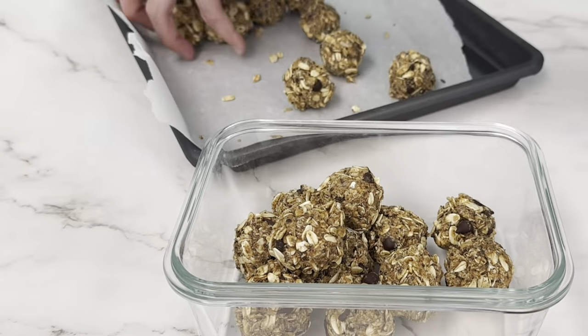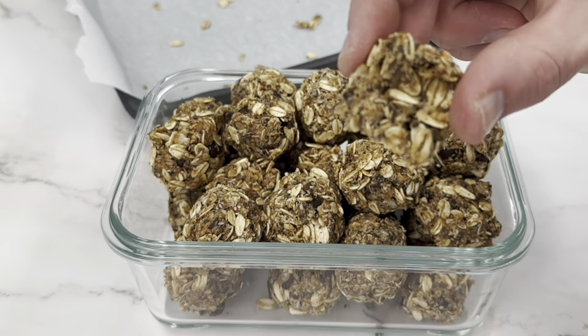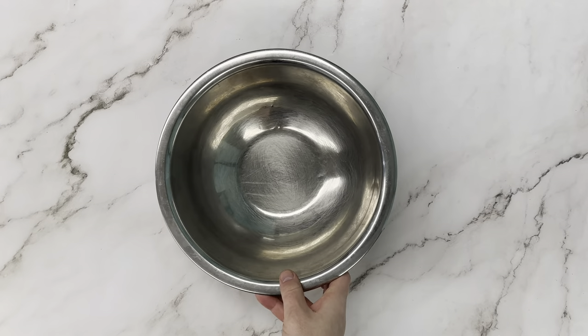Let's make some healthy cookie dough energy bites. It's almost like a granola bar but in a little ball form, which makes it so convenient to just throw in your bag or your kids' lunches.